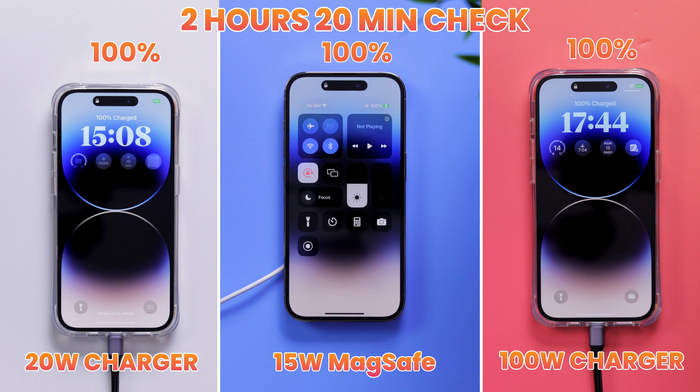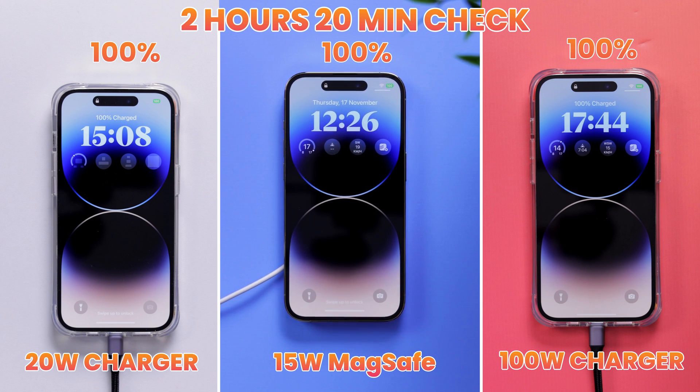Pretty slow, but again, makes perfect sense because the iPhone 14 Pro only supports 15-watt MagSafe charging speeds, and wireless charging is still more of a convenience rather than the best practical solution. Okay, we're done. After many hours of charging and discharging the phone — which for you was seconds — we can answer the million-dollar question.